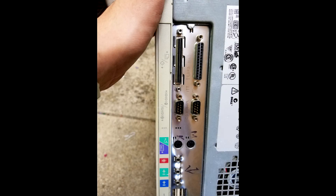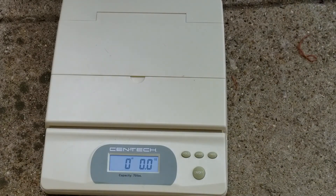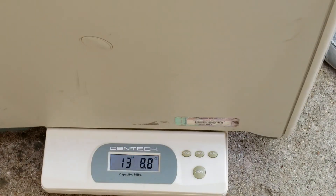One interesting thing to note is an actual SCSI port on the back here. I have never seen a computer with this kind of connector, so this was very interesting to me. Also I can tell that there is a huge difference in weight compared to other computers. Putting it on a scale, you can see that it weighs a hefty 41 lbs 14 oz.